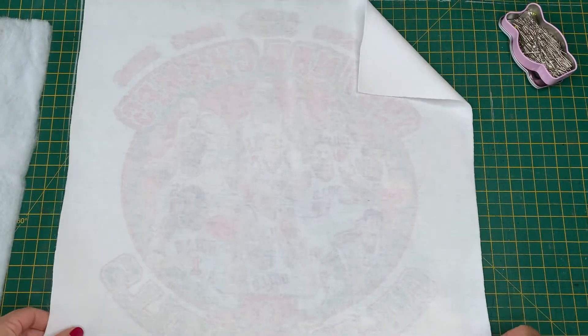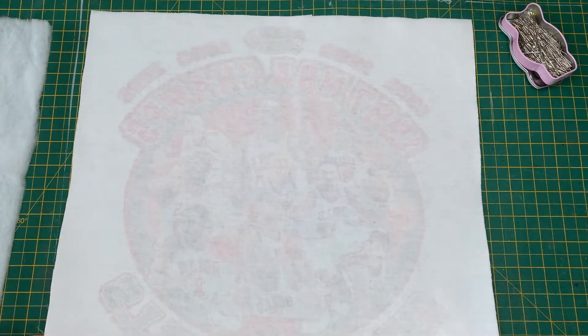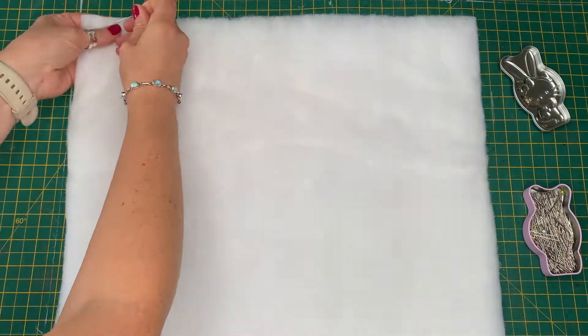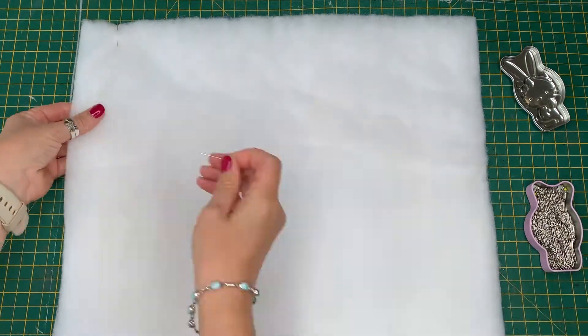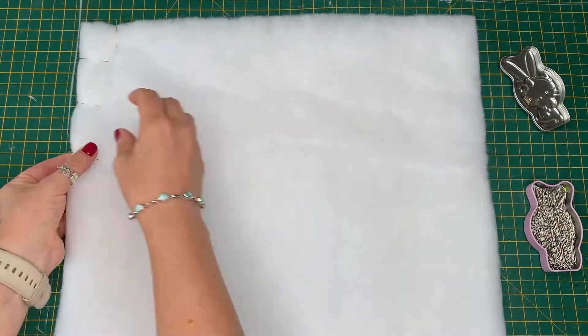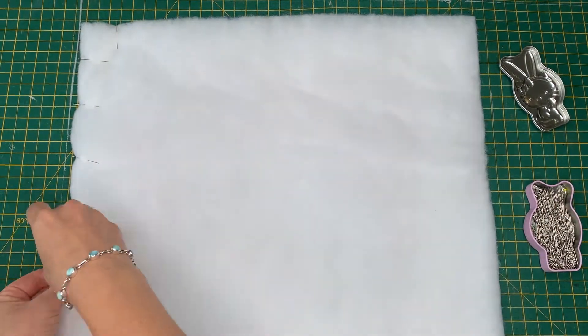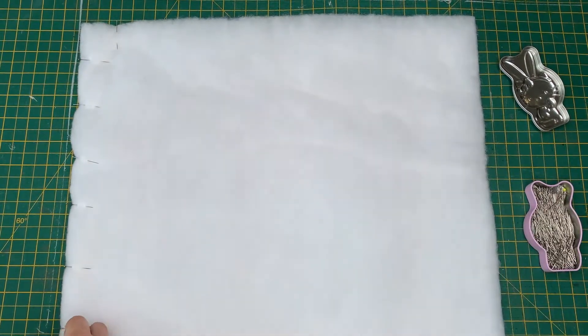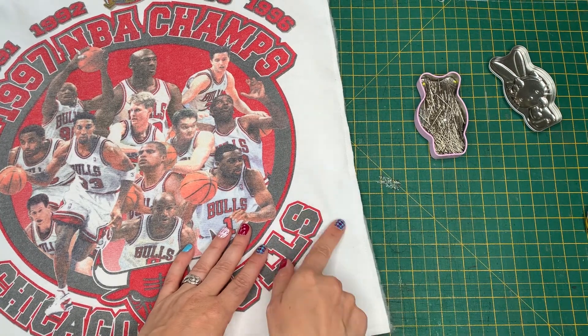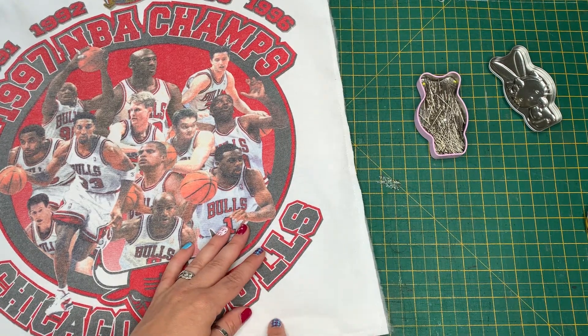Cut out another square of batting to give the front a nice padded feel and a bit more stability — again this is to measure 16 and a half inches. Then you need to pin the batting to the front panel and stitch around so that the batting is secure. I made this stitch line a quarter of an inch from the edge.